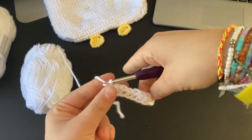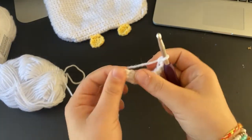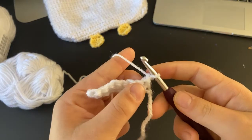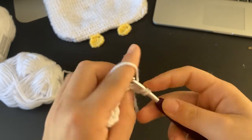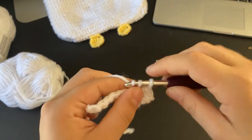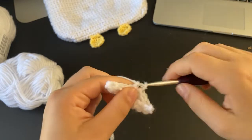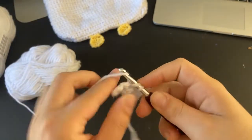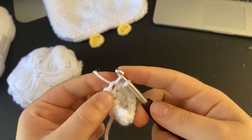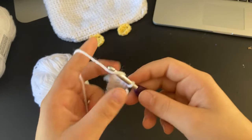Chain one and turn your work. Now I'm going to start some increases to kind of make the piece round out. Into the first stitch go through both loops and do one single crochet, and back into that same stitch do one more single crochet. Then go down the row until you have one stitch left, and into that last stitch do two single crochets — that's your increase for the row.